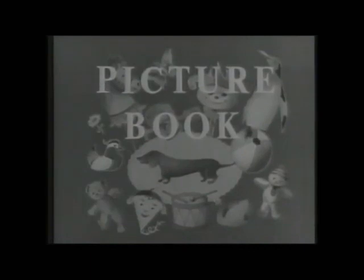The Lone Ranger. Hello, children. Are you ready to look at the picture book? I wonder what we shall have today.